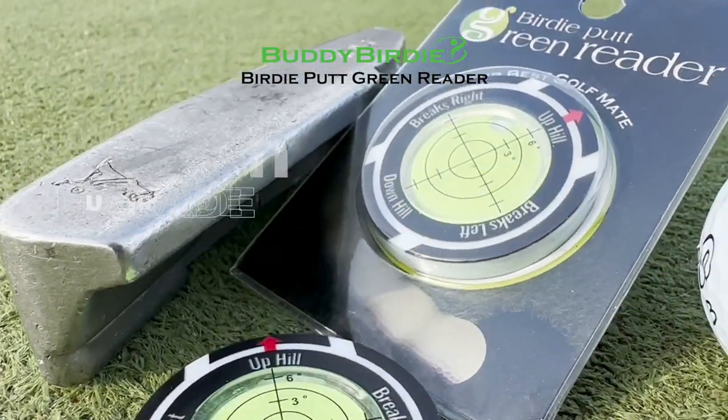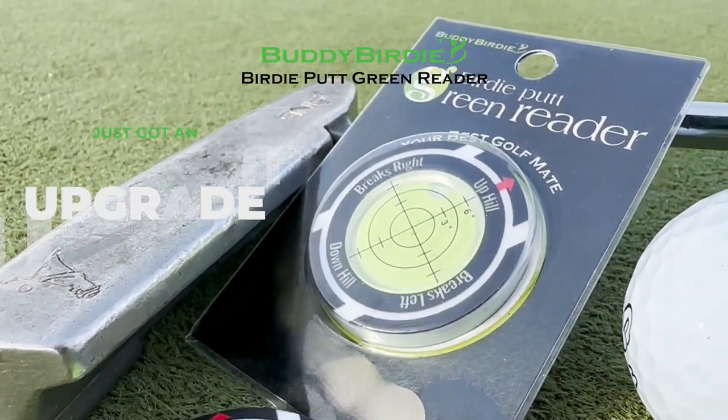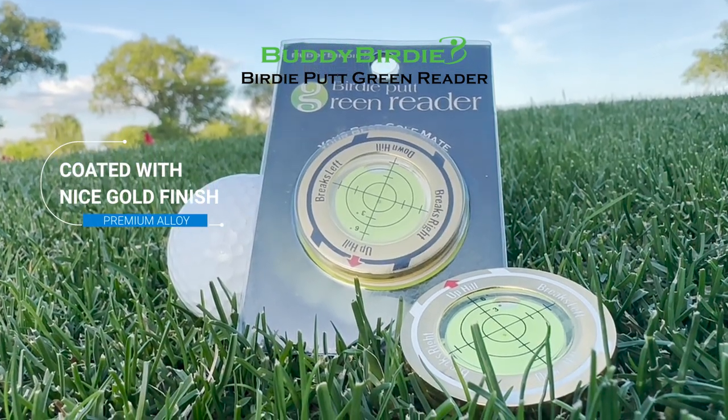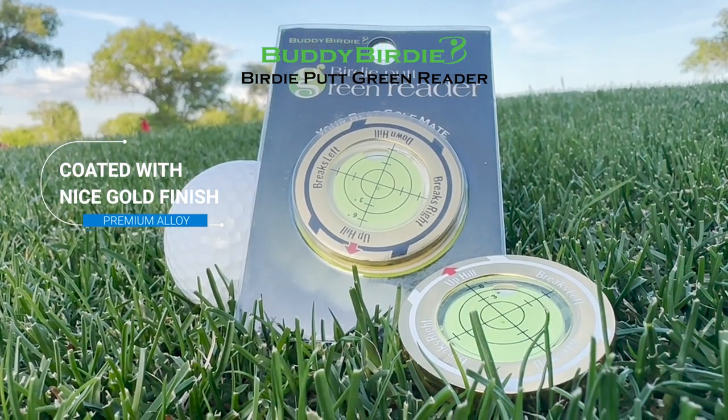Your favorite ball marker from Buddy Birdie just got an upgrade. The green reader ball marker is now made out of premium alloy that's coated with a nice gold finish.